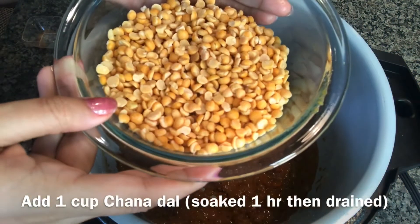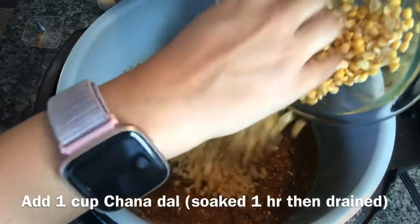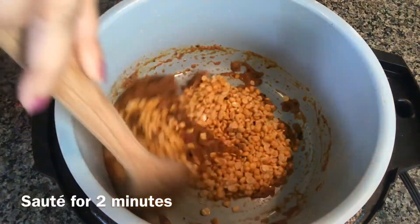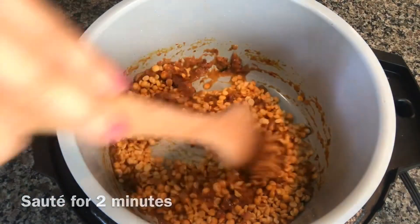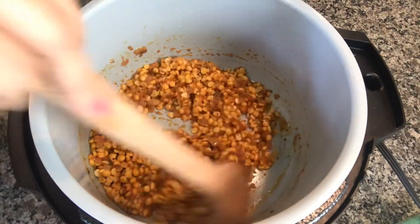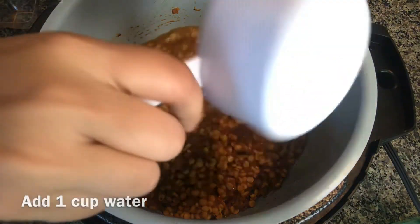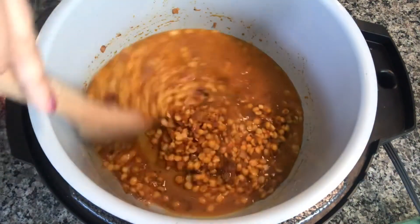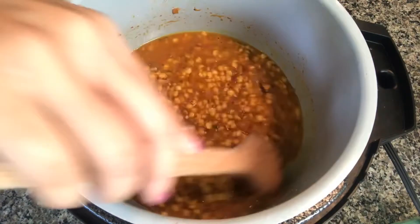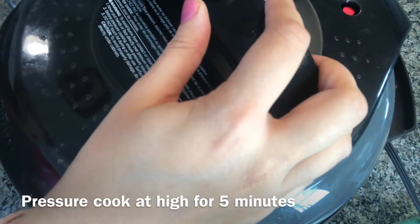Now I'm adding one cup of soaked chana dal — I soaked it for one hour. I'm adding one cup of water and I'm going to pressure cook the dal for five minutes at high.